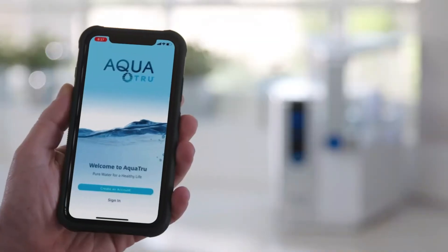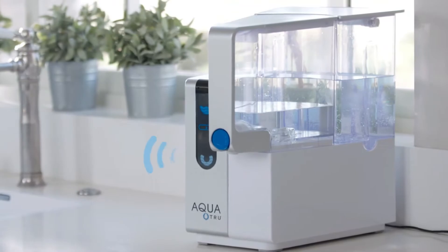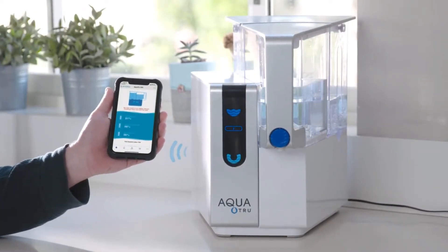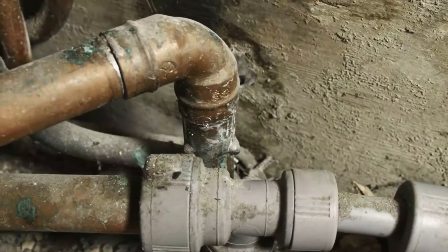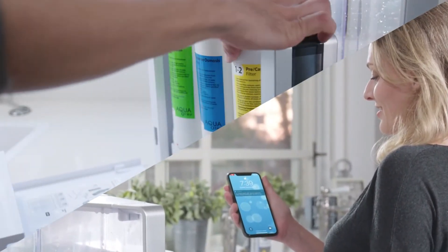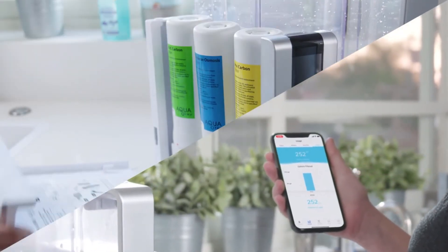Then there's the Aqua True Connect app. To be the best, your filtering system better be smart — and Aqua True Connect is super smart. It has sensors and an app. The built-in sensors tell you the quality of your tap water and how pure it is after filtering. Its connected database gives you detailed information about potential problems with tap water in your area. You'll also receive alerts when it's time to change your filter, clean, or do simple maintenance based on actual usage and not just set dates.